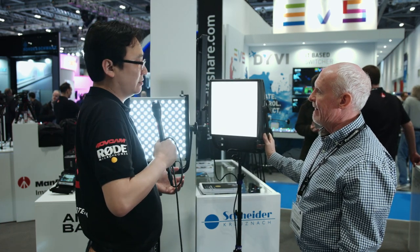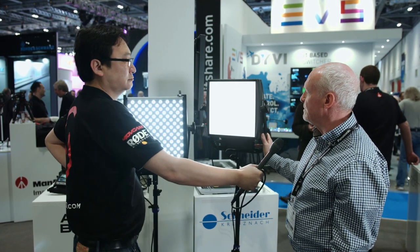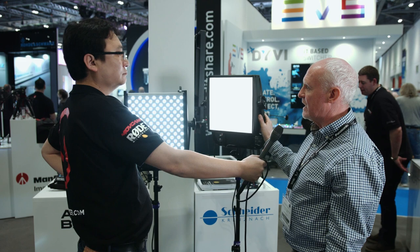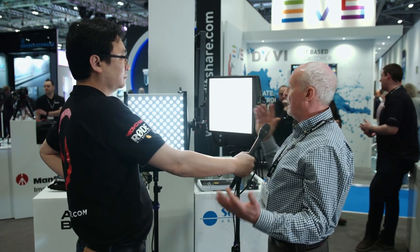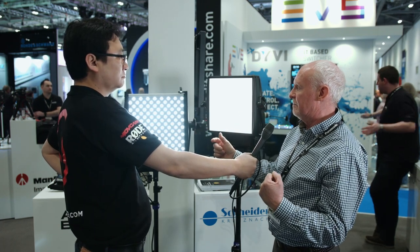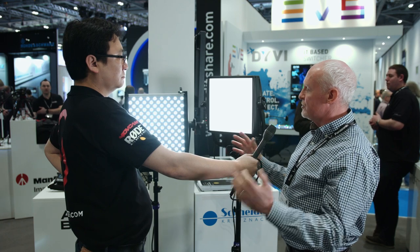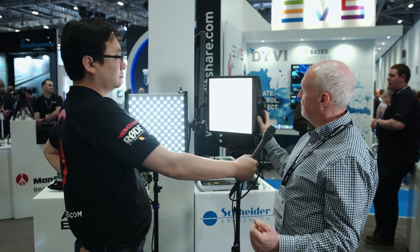Not every light should be a soft light — it needs to be a combination. The advantage here is that you can get up close and personal with the talent without being over-intrusive, getting the right soft look on the skin. The standard Astra in its normal context would need to be set back a bit further, or you'd have to add a snapback. So it's really a combination of key and fill lights.